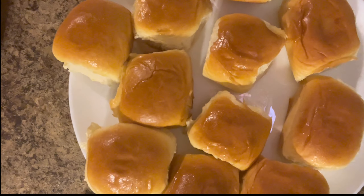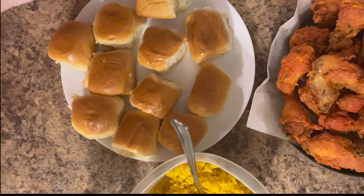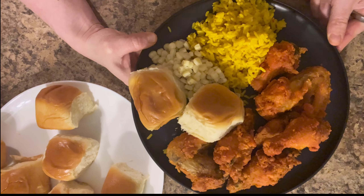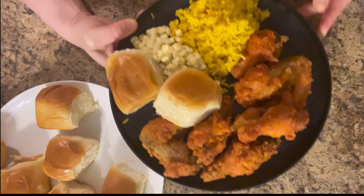I'm gonna make my husband's plate and show you what it looks like. That is hubby's plate — that's how I feed my baby every night. Here you go, babe. You're welcome!